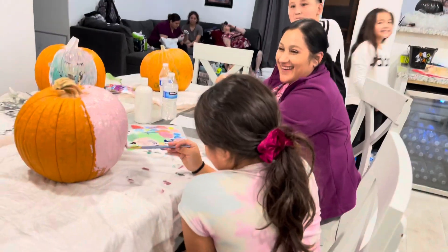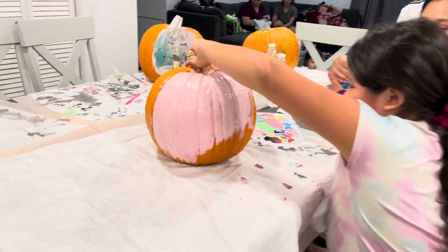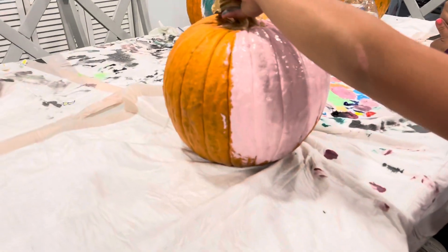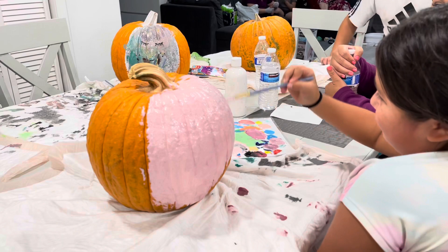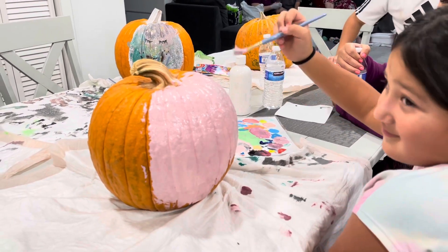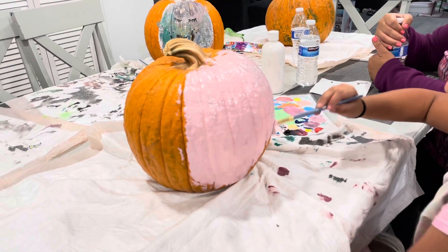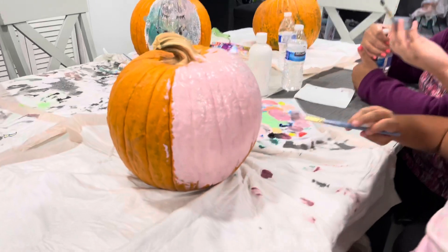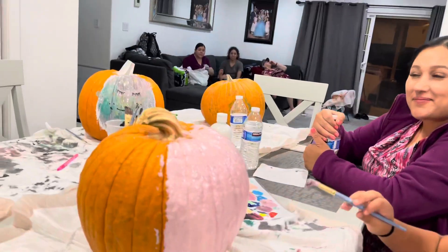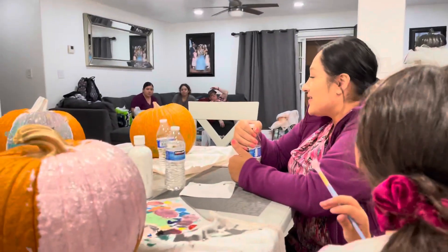Let me see your pumpkin, Shelby. Oh, how cute! What are you doing there? Oh look, it matches your shirt actually — you should use blue and green so it can match the shirt. Yeah it matches the shirt. What are you doing? I'm doing a zombie. Zombie! Can you show us your progress?